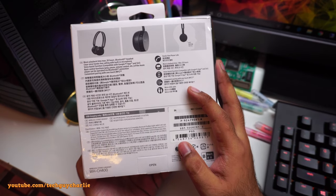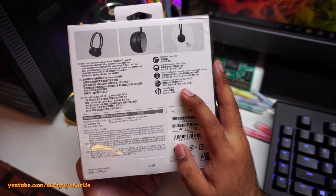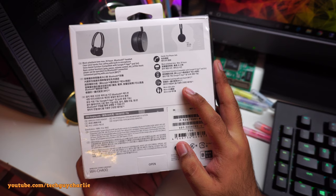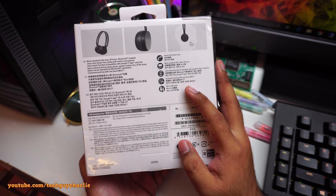The stereo headset charges through a micro USB, and the micro USB cable is included inside the box. An iPhone charger will also work — you can use your phone charger or a power bank to recharge these.